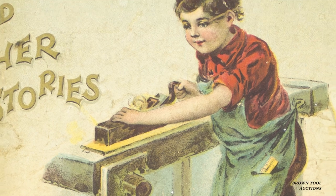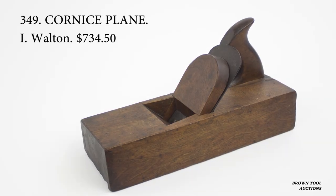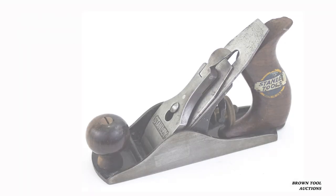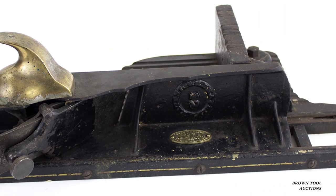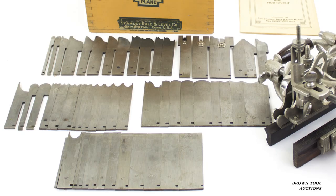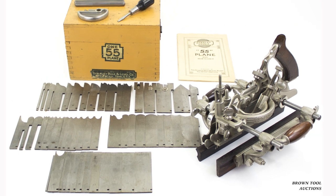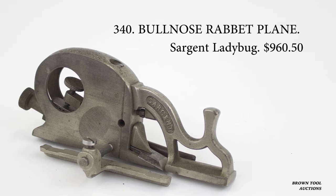Prior to the 19th century, all carpenter planes consisted of a blade embedded in a wooden body. Beginning in the middle of the century, manufacturers began making planes with metal bodies, many of which were patented in the United States.